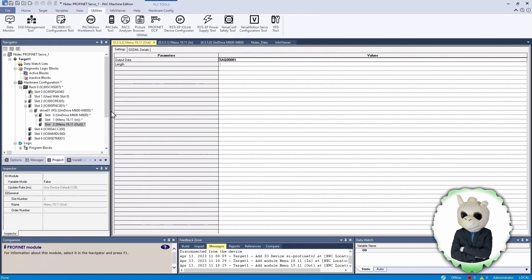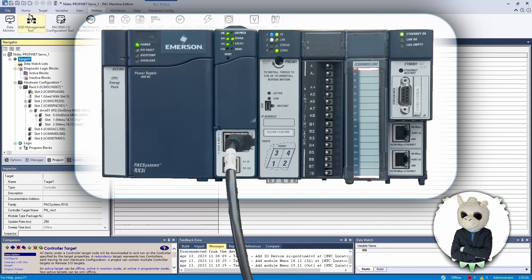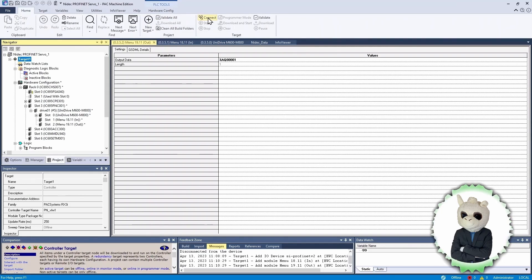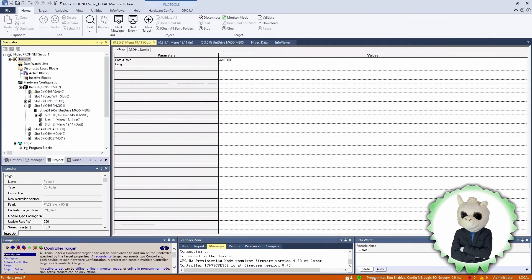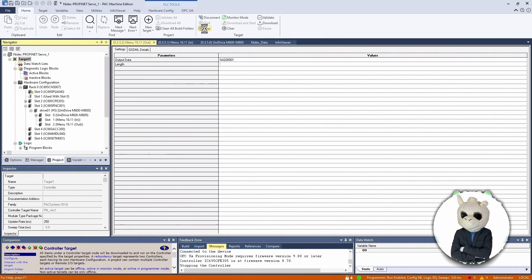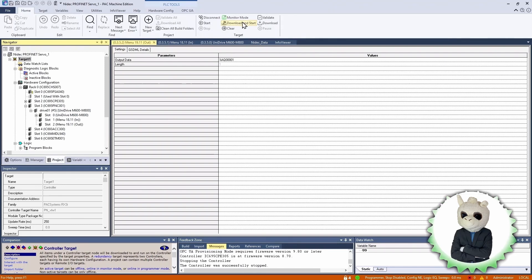Now we need to connect back to the PLC. We unplug the cable from the PROFINET communication module and plug it into the PLC. Now we're going to connect to the PLC. It is connected — at the bottom it shows us we're in programmer mode, the PLC is enabled, and the configuration is not equal because we've made changes.